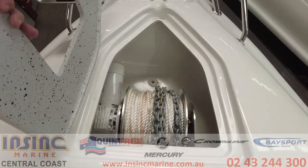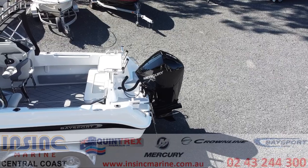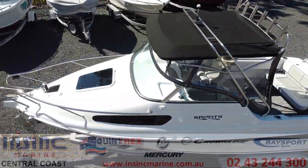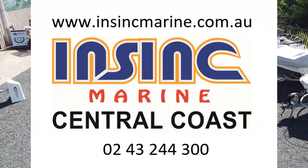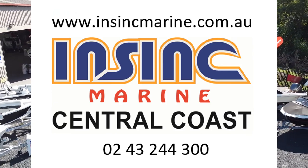If you have any questions about the video you've seen today or would like to check on pricing and availability, please give us a call on (07) 4322 4300 or visit our website at insyncmarine.com.au. Thanks for watching.